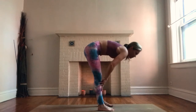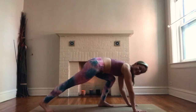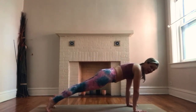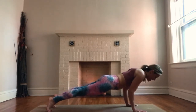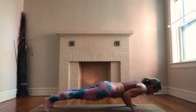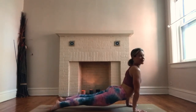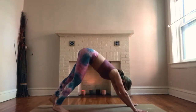Step back to high plank. Inhale, lower halfway. Inhale to upward facing dog or cobra. Exhale, downward facing dog.